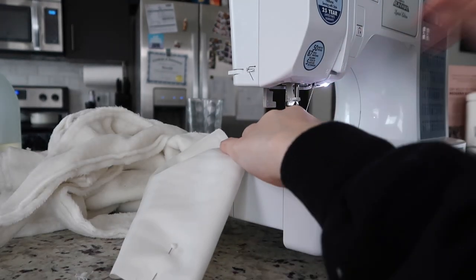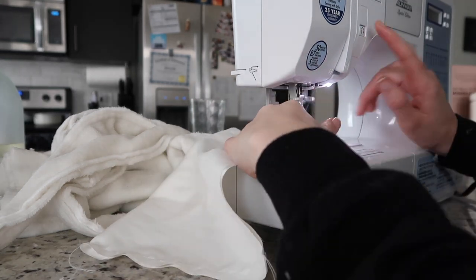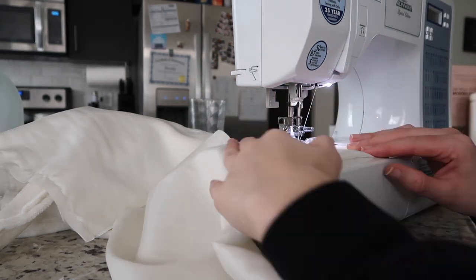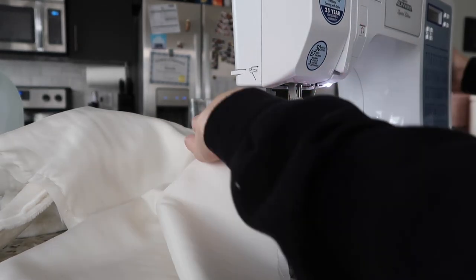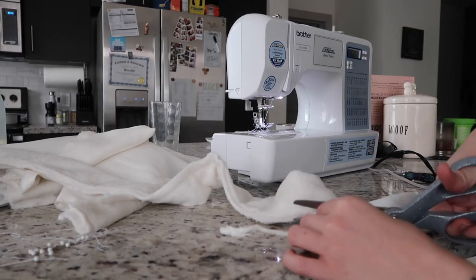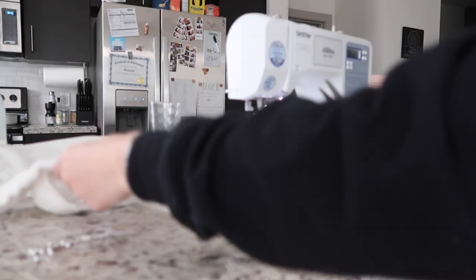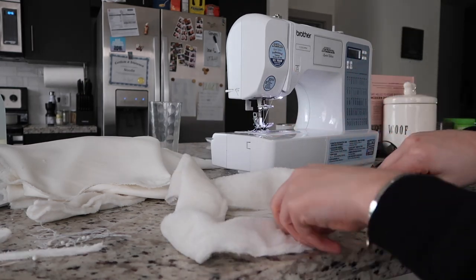For the lining, I'm also using a straight stitch down the sides of both pieces, but I decreased my stitch length to about 2.5 and decreased my tension to about 3 because this fabric is a lot thinner. Then I'm cutting the excess fabric off the straps so it's not so bulky when we turn them right side out.